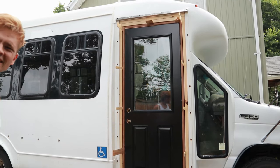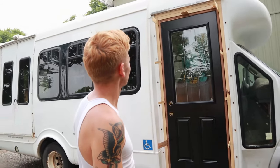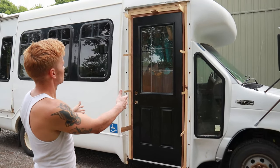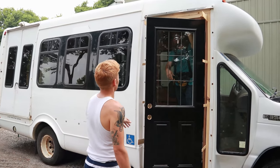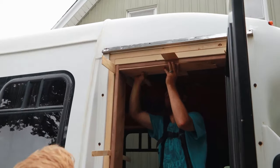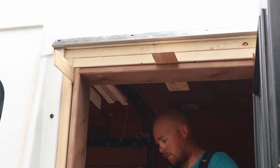Right now we're just filling in a little gap on our header. Our bus doesn't sit so level, so when we made our jamb we made it square — but the bus ain't square. It just gotta be a little bit of steel in there.